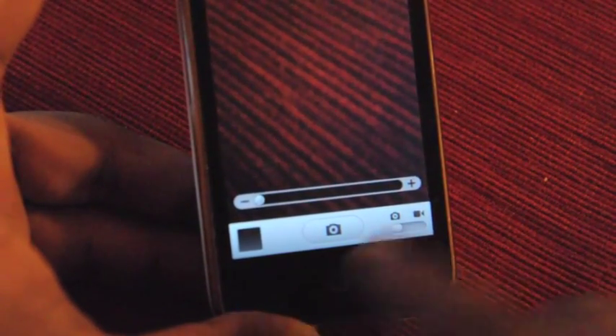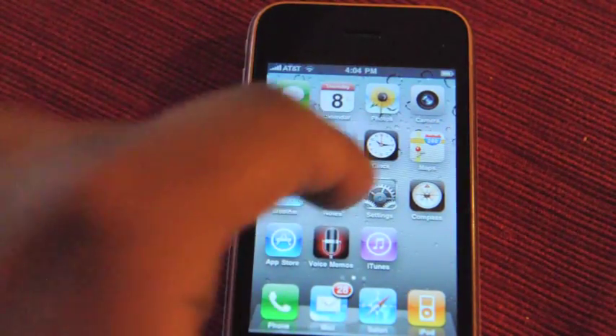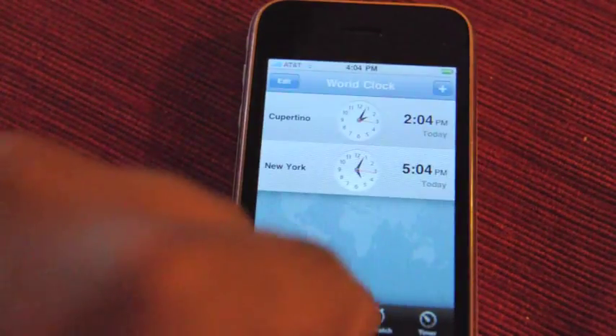There's now tap to focus in video. It's hard to show on this video, so I won't do that. Another cool feature: Bluetooth keyboards, which you might have saw me try out a minute ago.